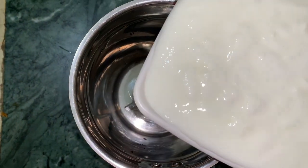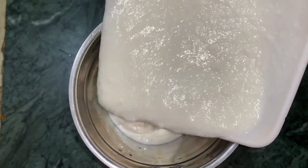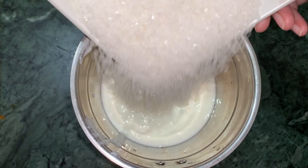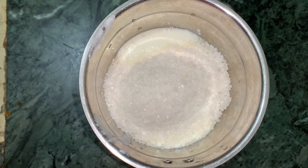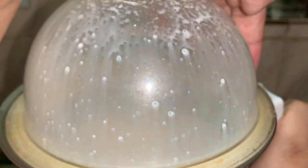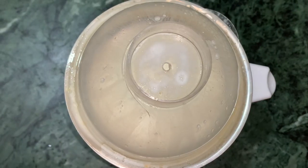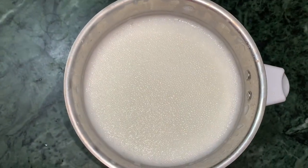Now I'm adding ingredients into the blender. I'm adding chini (sugar). Now I'm blending the chini well. The blender and chini are well blended.